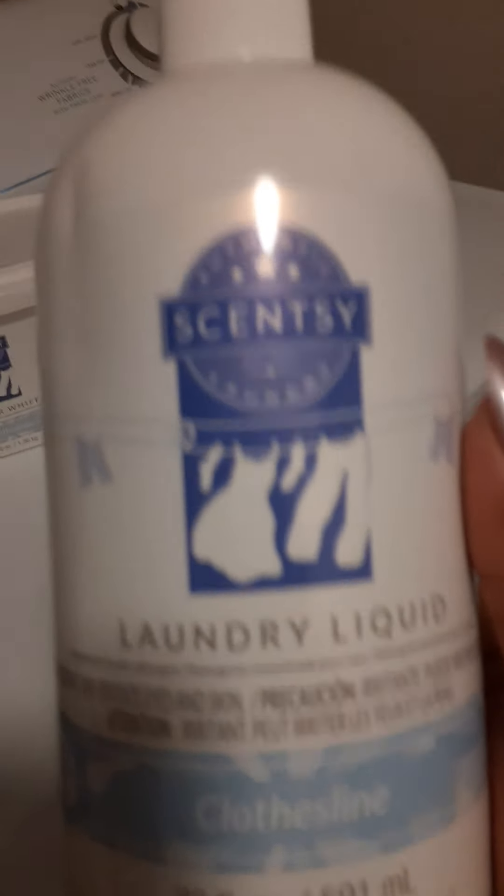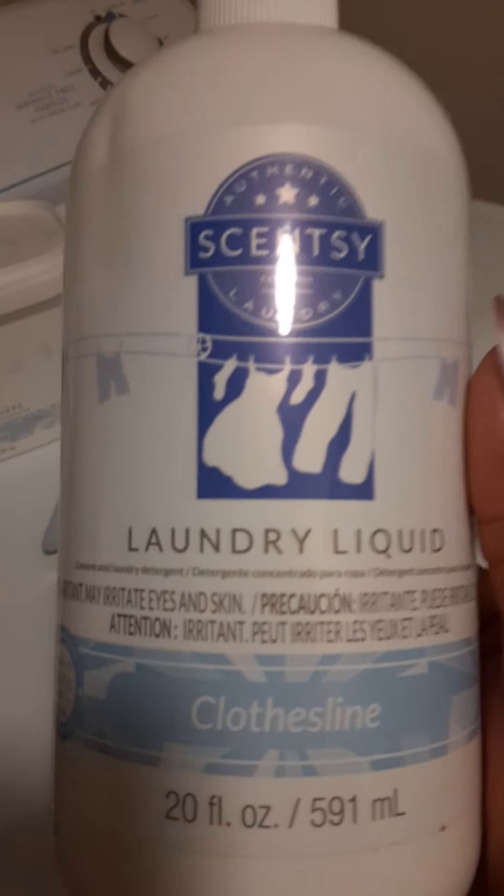Now I know you're probably looking at this like, 'Girl, how in the world are you washing laundry with that little bit of laundry liquid?' Well, it's concentrated. It tells you on the back: two pumps for a small load, three pumps for a medium, and four pumps for a large load.